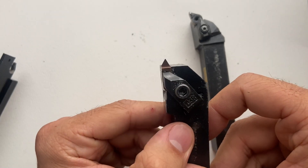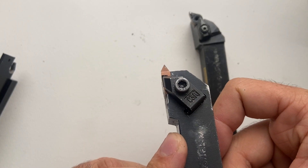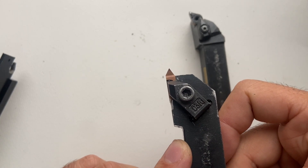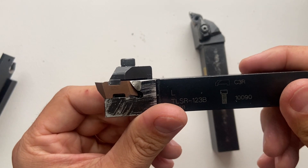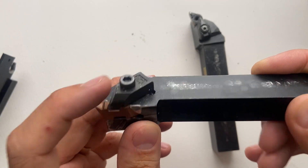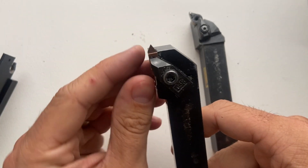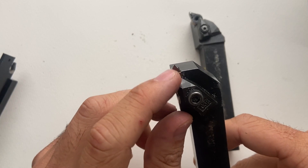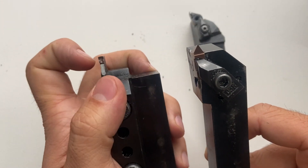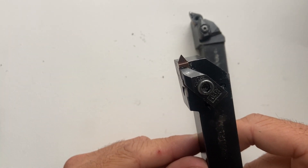After that, I have my threading tool. This is just a single point threading insert — we'll talk about threads later on. I have a carbide insert here, with a socket head cap screw holding the insert down. I can also take this insert out and swap in flat ones, so I can use this tool to also do some grooving operations.